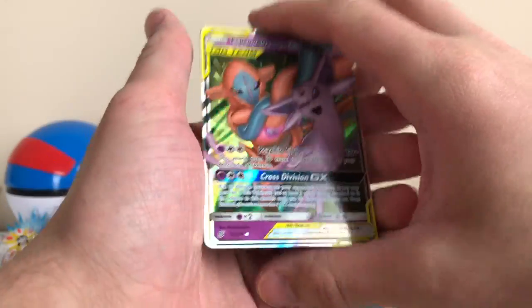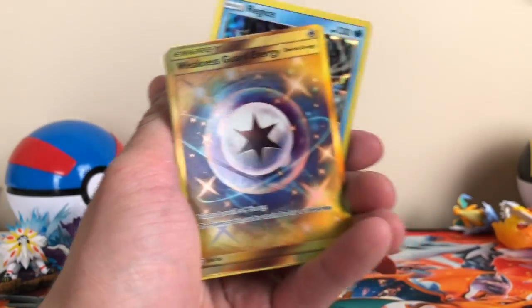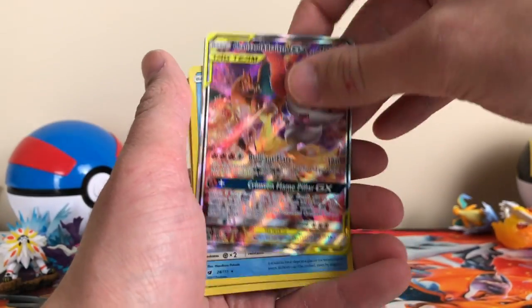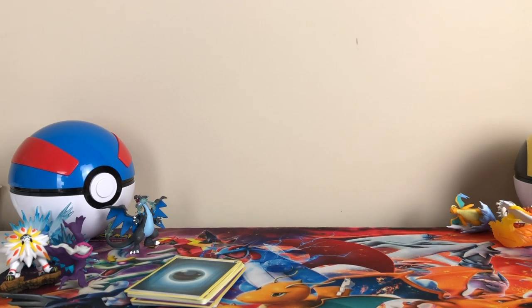Alright guys, let's do a recap. This box made up for that last box. We got Regice Holo, the beautiful Gold Energy card, Celebi, Venusaur sword GX, and Charizard — our promos. Stay tuned for more guys. See you in the next video.